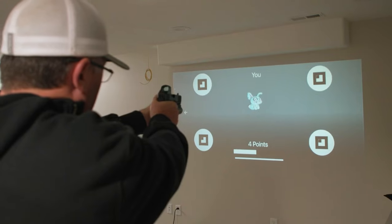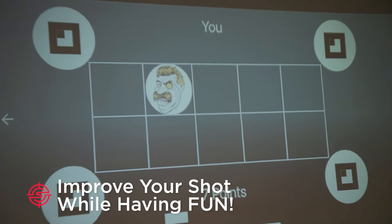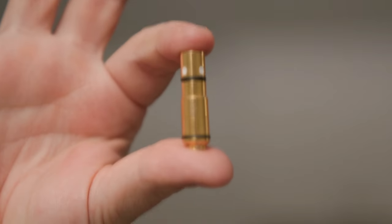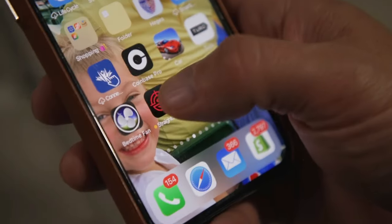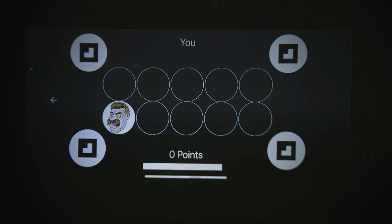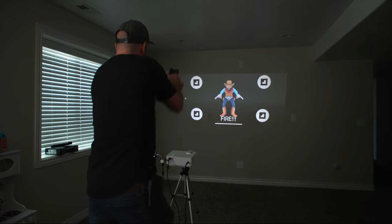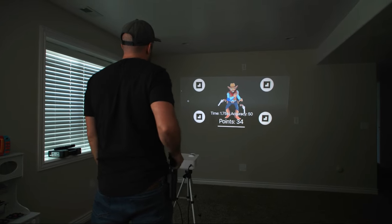Number three, improve your aim at home with the Straight Shooter Laser Training System. With this cutting edge system, you can shoot laser beams at moving targets projected onto the wall. You'll load your own gun with a laser cartridge and get better while playing games in your living room — games like Vanquish the Villain, Bunny Blaster, or our Draw Speed Drills. You can even practice an old western shootout drill.